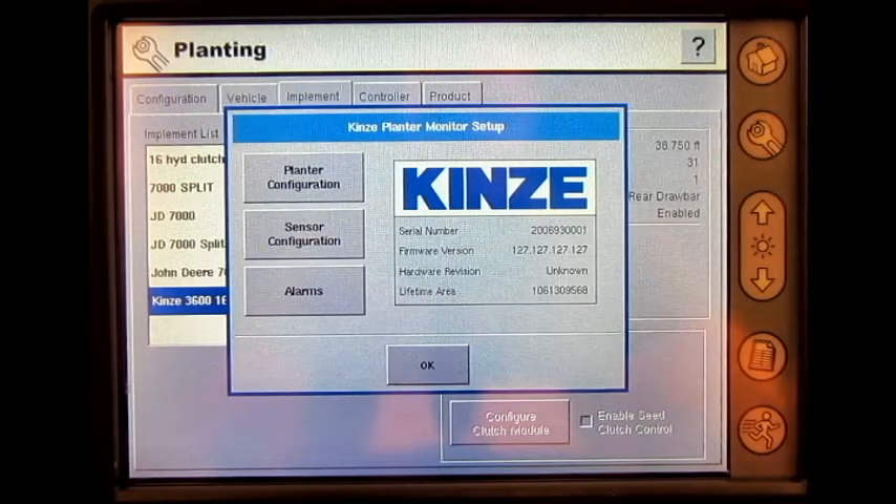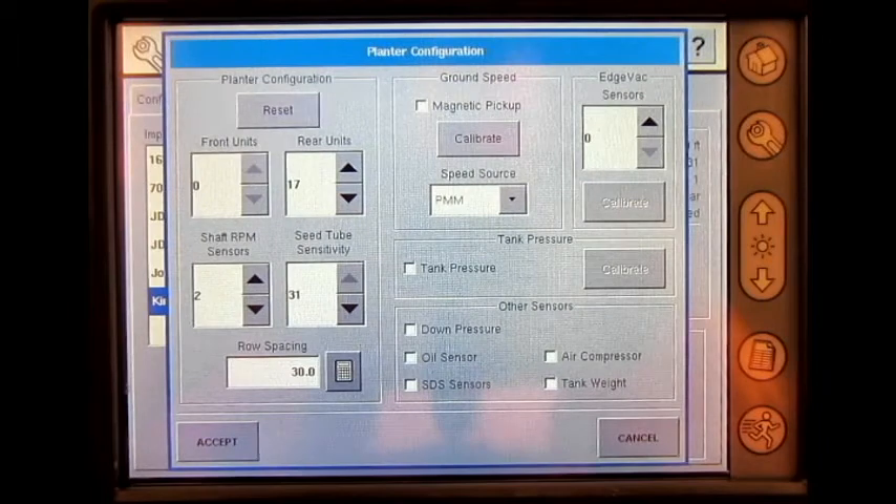Press Planner Configuration. In here, we can reset the Planner Configuration, enter the number of front units and rear units, enter the number of shaft RPM sensors, adjust the C-tube sensitivity, enter the row spacing, checkmark if we are utilizing a magnetic pickup sensor, and calibrate that sensor.